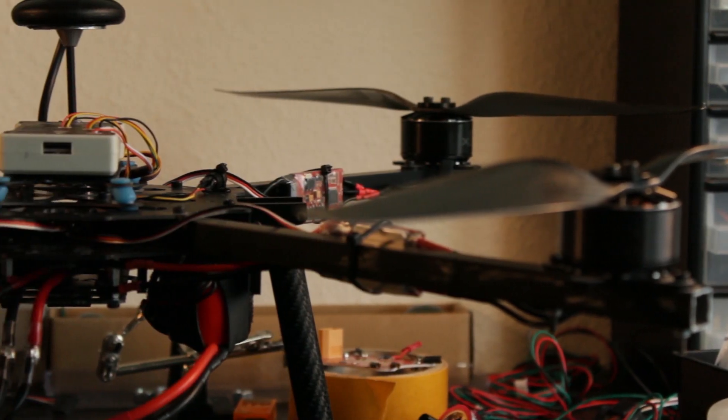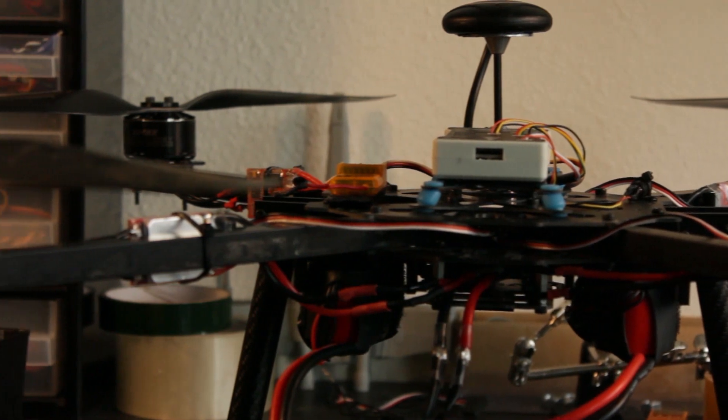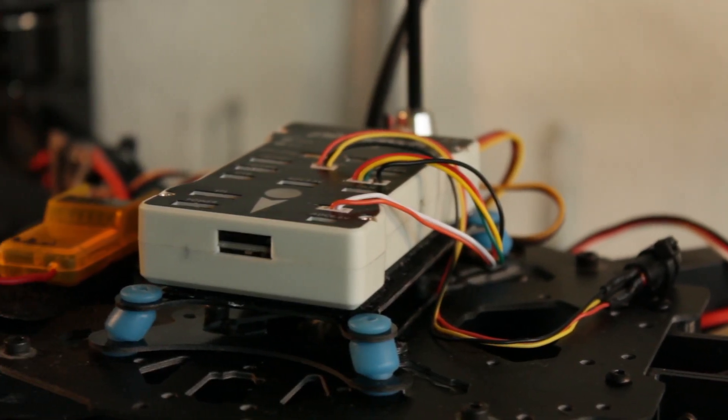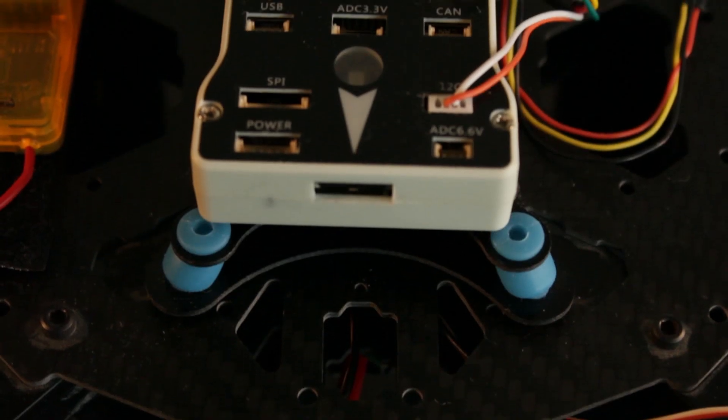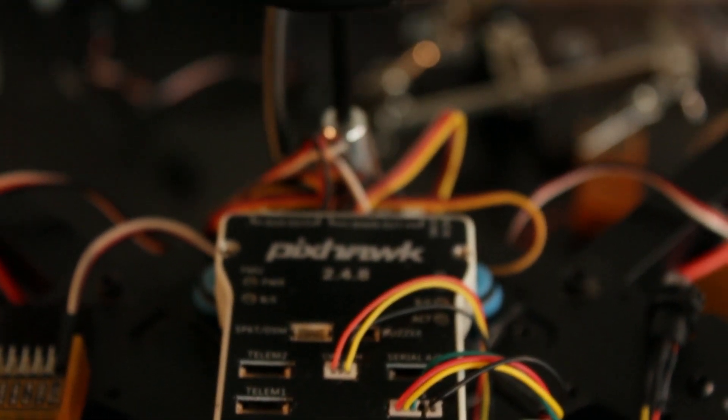The quadcopter is made from aluminum tubes and a carbon fiber sensor plate. The drone uses a Pixhawk flight controller to do the autonomous flights. The Pixhawk houses multiple sensors like a GPS, barometer, and a compass.